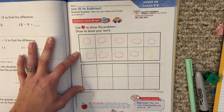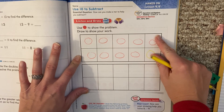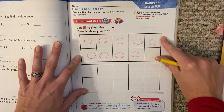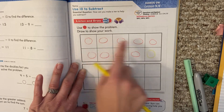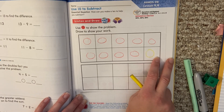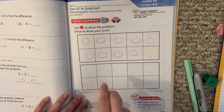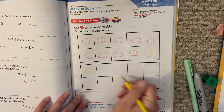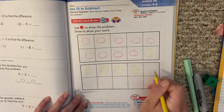How many more yellow counters does Austin need to make 15? Let's think about what we know. Listen to that word — 10 frame. How many counters would be in here? 10. We don't need to recount them. We know this whole thing is full — there's 10 because it's a 10 frame, which means there's 10 boxes. So this is 10. All we need to do is count on. One more makes 11, 12, 13, 14, 15.